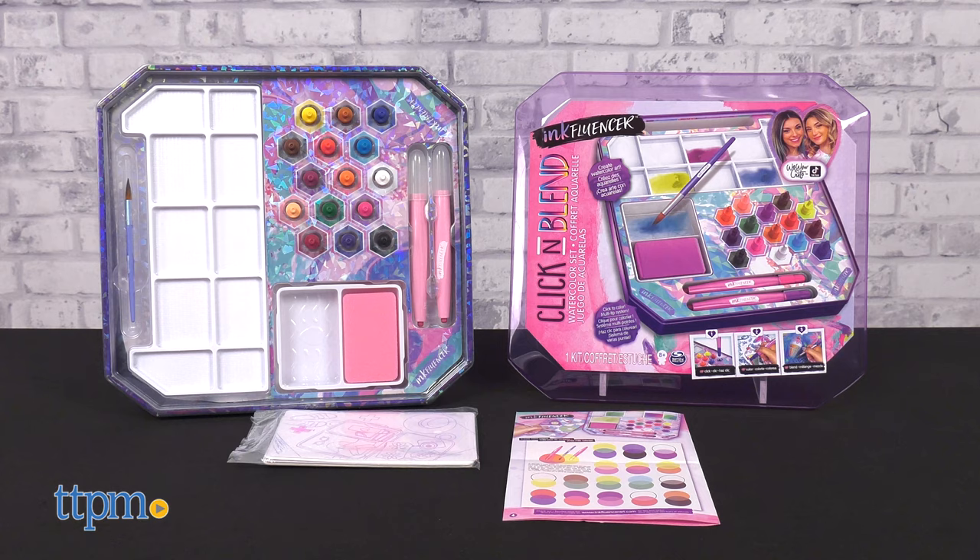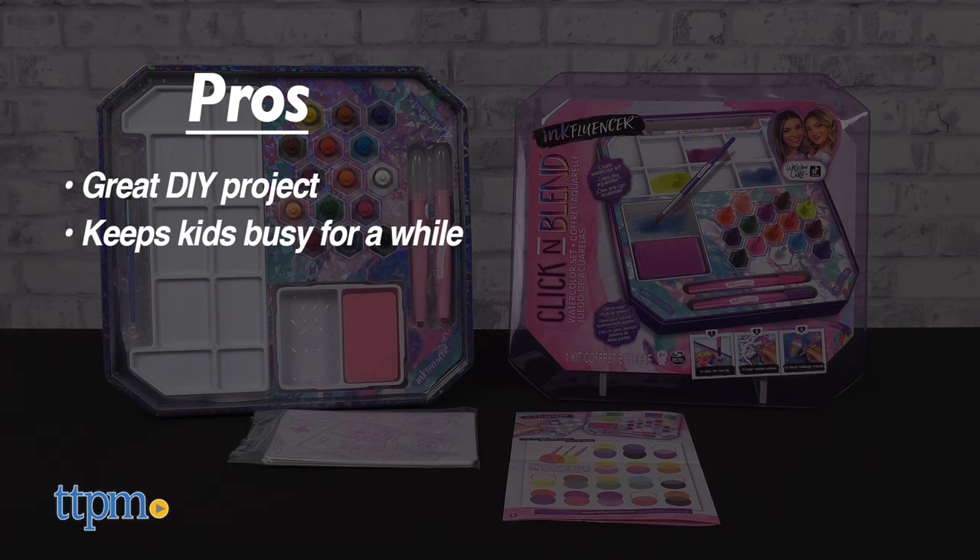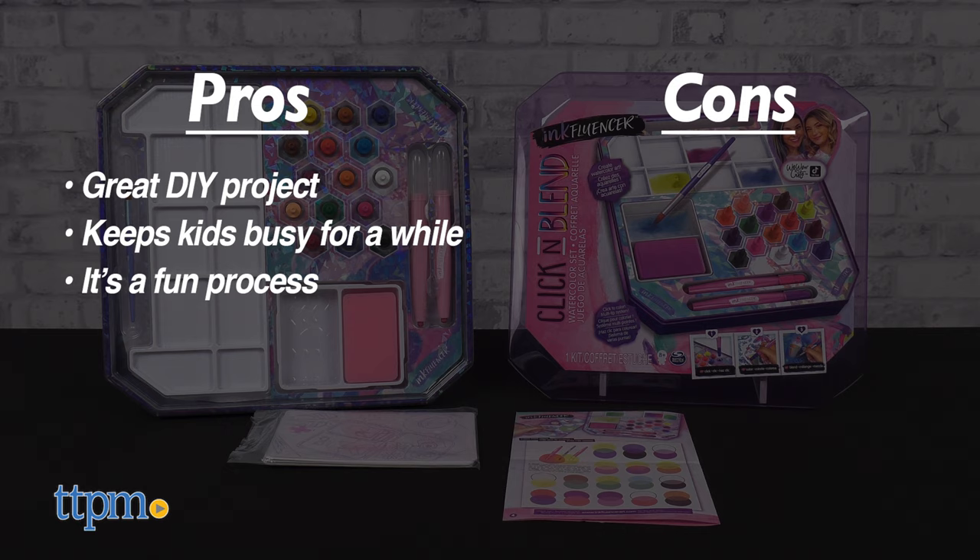My pros: it's a great DIY project, it'll keep kids busy for a while, and it's a fun process all around. As for cons, there isn't a carrying case available, so it doesn't make it very easy to travel with.